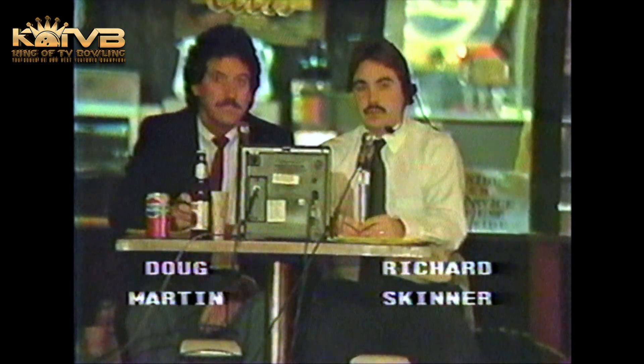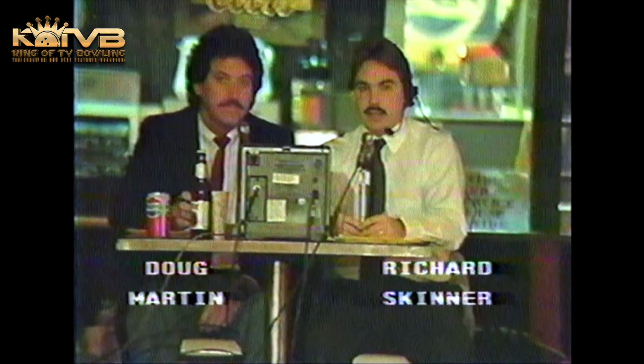Welcome to the Miller Lite Stars of TV Bowling and the Pepsi U Stars of TV Bowling. I'm Richard Skinner, along with Doug Martin from Super Bowl in Erlanger, Kentucky. Glad you could be with us for our fourth weekly program. We have three men and three women vying for our Miller Lite championship, and two youth for our Pepsi U Stars championships. We'll be back with our first women's match in just a moment.